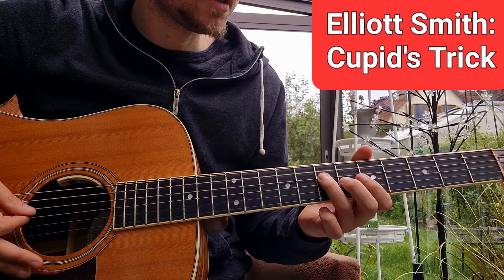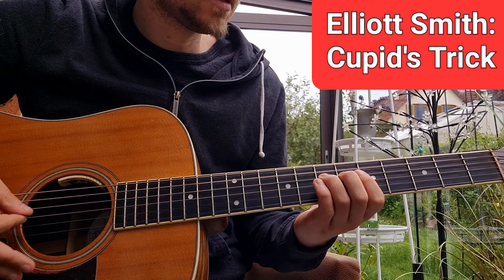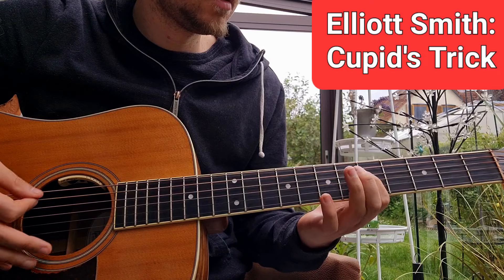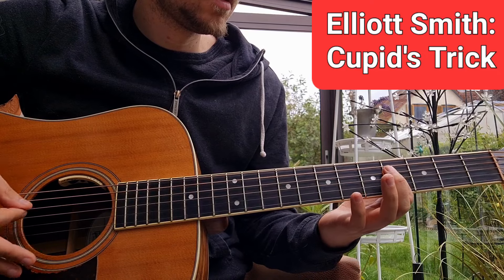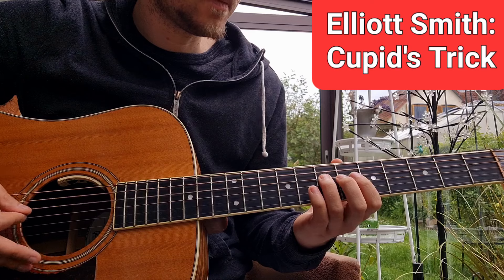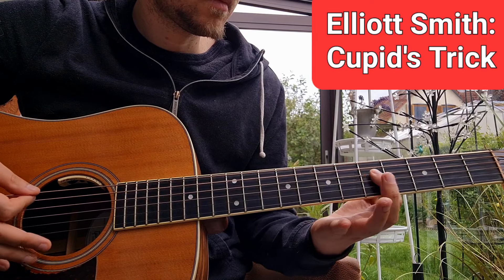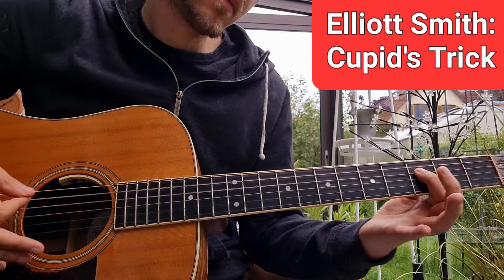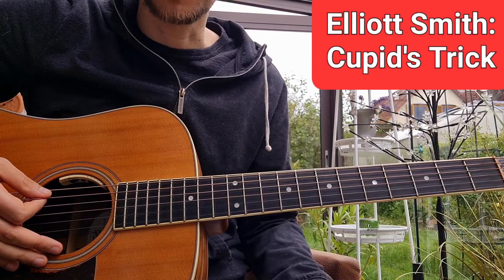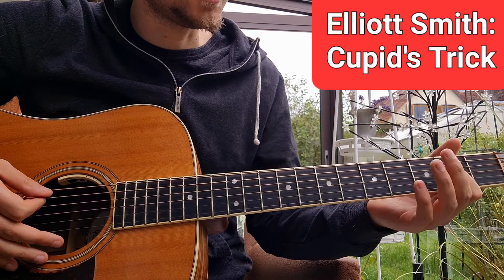Like after the first chorus, we have the same — we sing it out. Here we descend: 3, 2 — that's how that ends. And then back to the verse. And that's the entire song, basically.